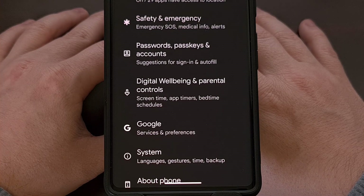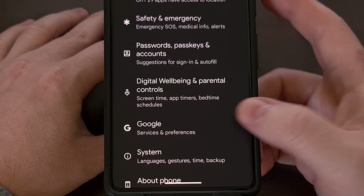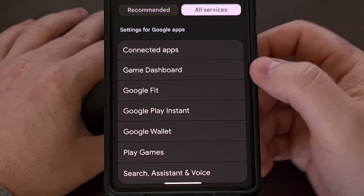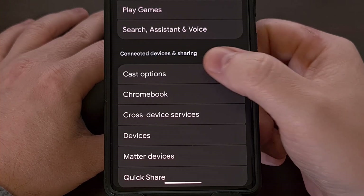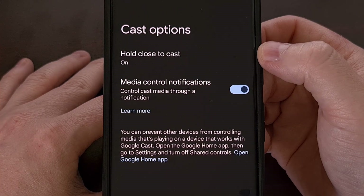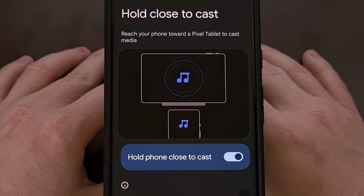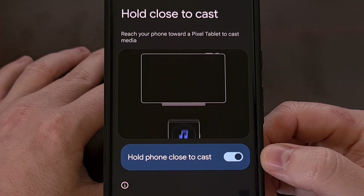With that toggle enabled, we can find the Hold Close to Cast feature by diving into the Google menu within the Settings app. Tap on the All Services chip, then scroll down a little bit until you see the Cast Options menu. If you have this feature rolled out to your device, you will see the Hold Close to Cast option at the top, and it's going to be disabled by default — simply turn it on with a single tap.